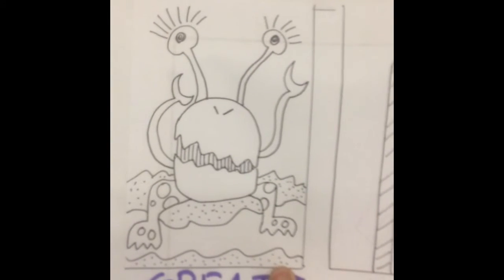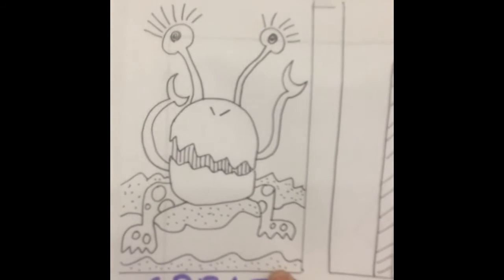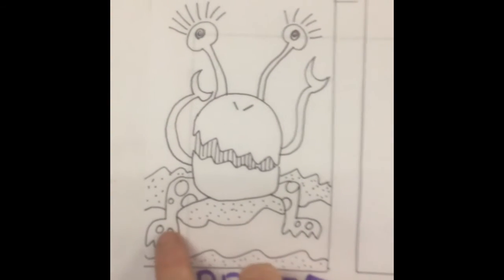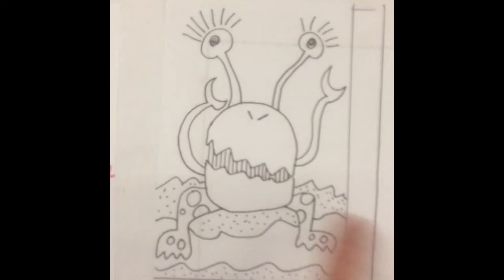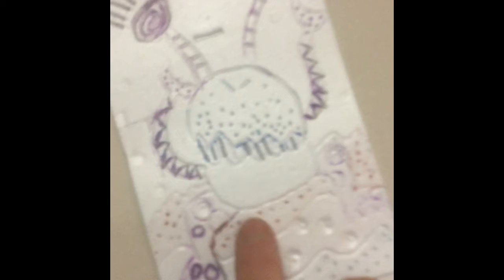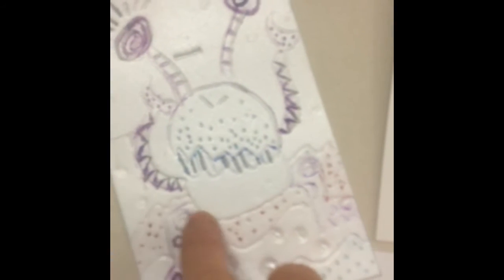You will not even get your foam plate until I see a great idea. Once I see a great idea in your sketchbook, you'll come show it to me. I will look for one, two, three, four different patterns and textures. It fills the space, and then I'll give you your foam plate. At which point you will put your drawing on top of the foam plate and you will redraw it, creating these grooved or relief lines, and then we'll print it.